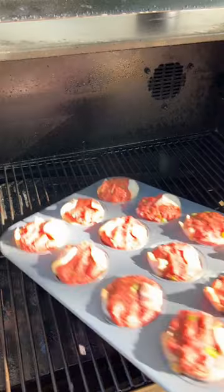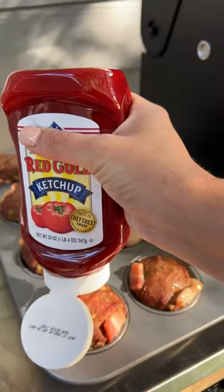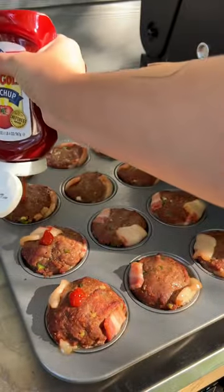Now they're going on the smoker at 250 degrees for about 45 minutes. Then pull them off and add a dollop of Folds of Honor ketchup to the top of each one.